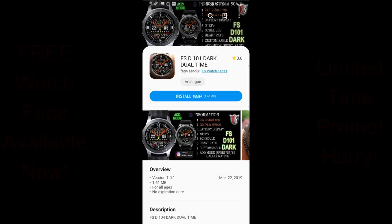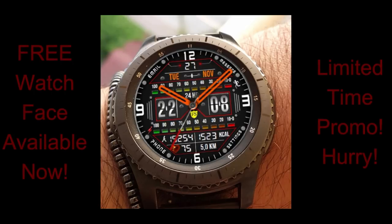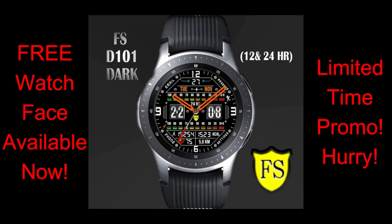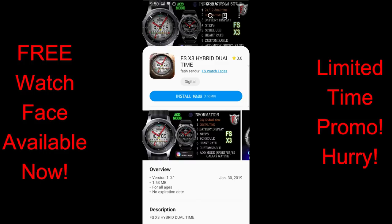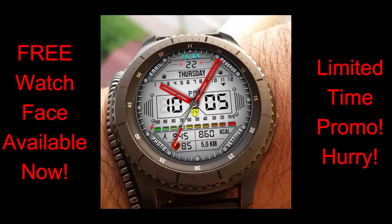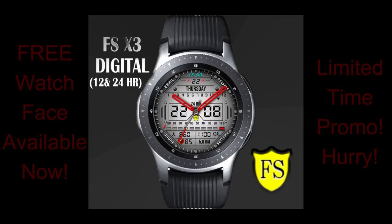Welcome back to another edition of Jibber Jibber Views, guys, and another couple of watch faces that you can grab completely free. I spoke to the developer directly about these two faces and both of them are going to be available for download for one month, so there's no super rush to get them. But if you want to grab them right after the review, you can click on the direct links in the video description. Let's go check out these new free faces from our friends at FS Watch Faces.